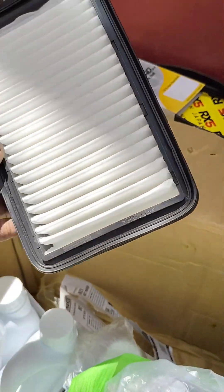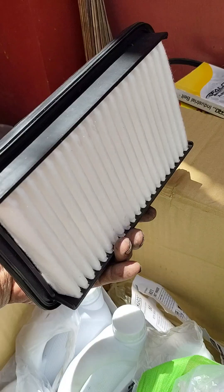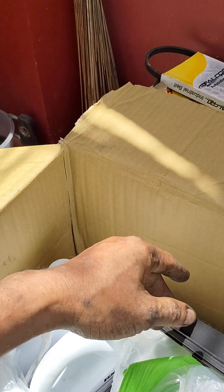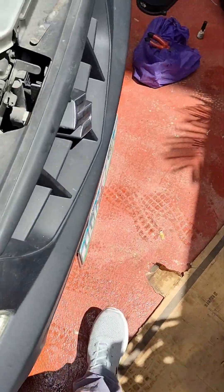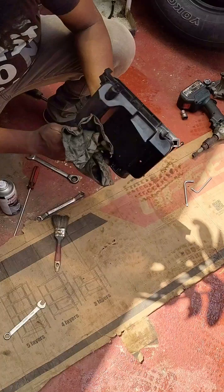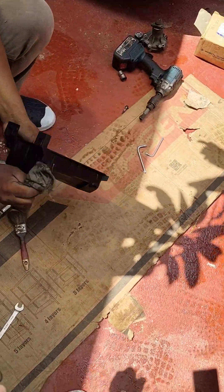Tapos ito yung kanyang air cleaner — dahil yung kanyang air cleaner dun, eh, mudy na. Yan, hililinisan na yung air box.